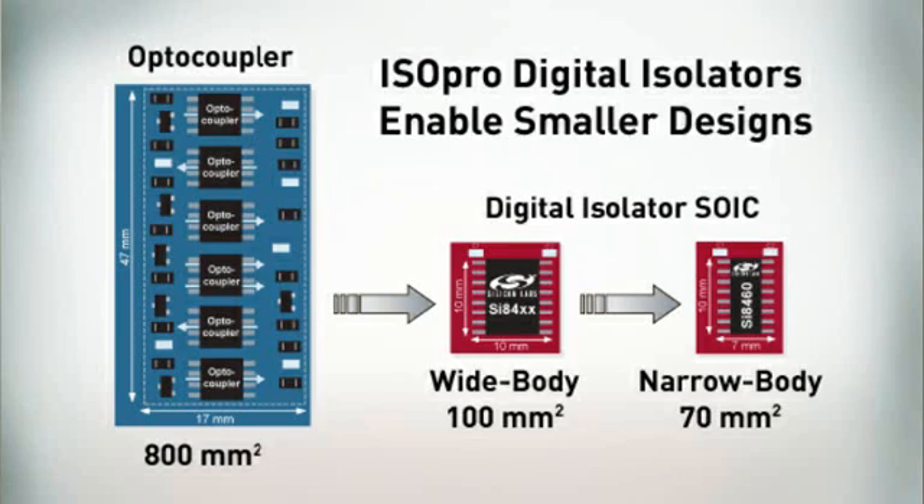Additionally, monolithic semiconductor process technology enables Isopro technology to be combined with other semiconductor functions and processes to create highly integrated products with built-in isolation, such as isolated analog data converters and communications transceivers. These integration advantages enable a broader, more comprehensive product roadmap than with the legacy optocoupler.